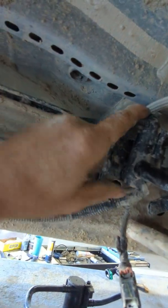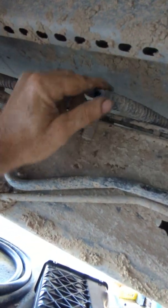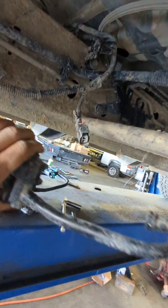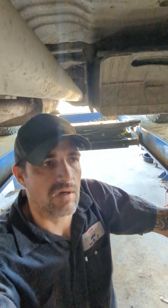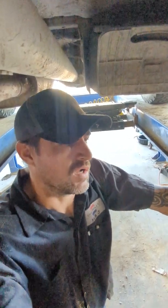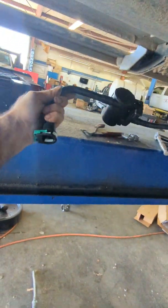This vent valve runs all the way back to where the gas cap is — where you fill your gas up. Cut it off, cut that completely off. If your vehicle is hard to fill, this will also help with that, because it's having a restriction and it's not allowing the gas fumes to escape from your gas tank.